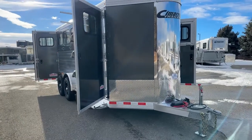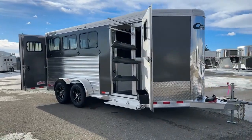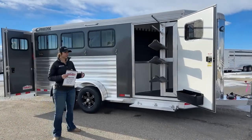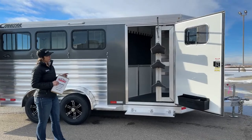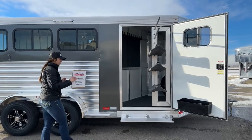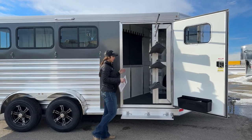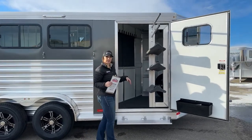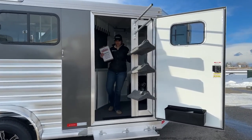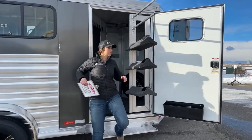Exterior color on this one is the charcoal metallic. It's a nice color and goes well with most color pickups and vehicles — it switches things up a little bit from the standard white. Over here on the tack door, we've got our wider 42-inch tack door opening and our swing-out saddle rack. The thing I like about having this 42-inch wide tack door is you still have plenty of space to step up into this trailer while the saddle rack is swung out — you're not having to turn sideways or shimmy to get in.